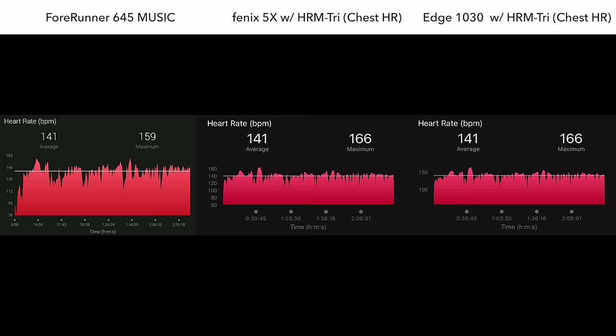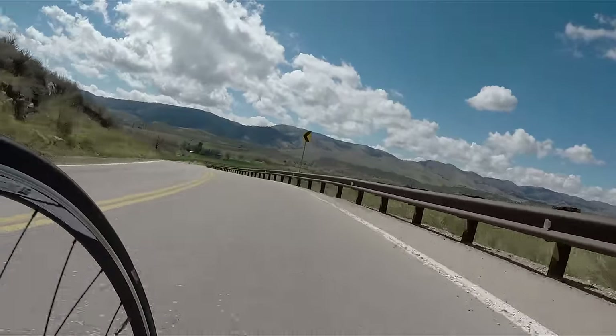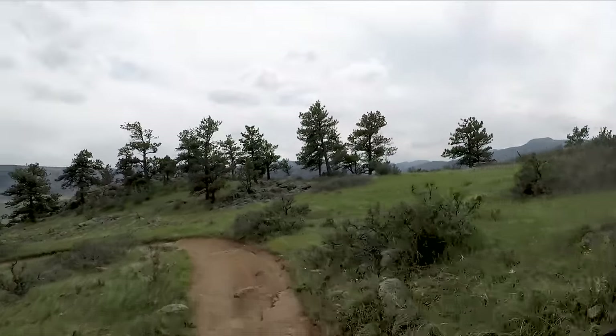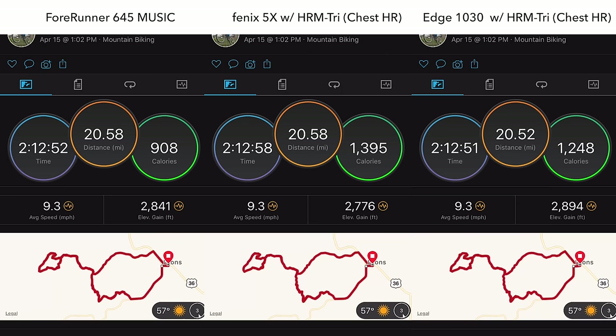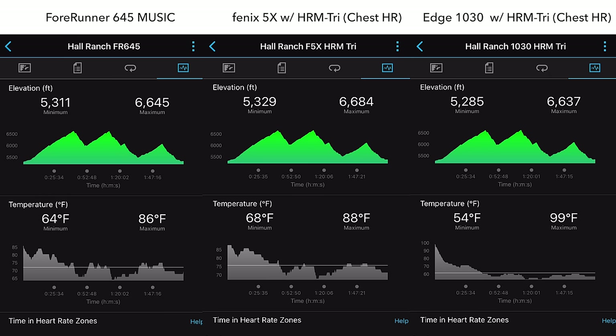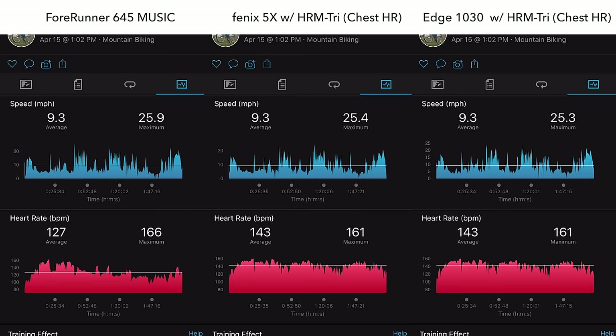For a second road bike ride, all data compared very well against two other test devices with a solid map and accurate average and maximum speeds. Elevation was actually more similar to the Garmin Edge 1030, which theoretically should be more accurate than any wrist-based altimeter, and after Strava elevation correction it lined up very closely to the 645. Heart rate was extremely good — I was quite impressed, especially since cycling isn't always a strong suit for wrist-based heart rate sensors. Now let's talk about mountain biking, where things can get a little bit shaken up.